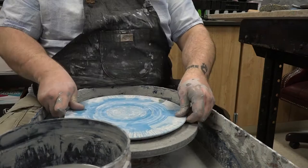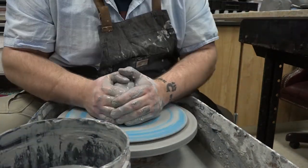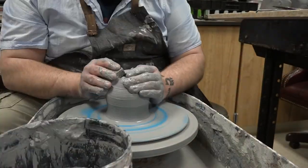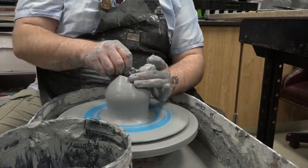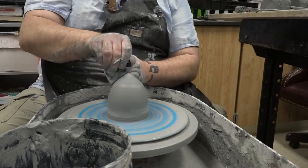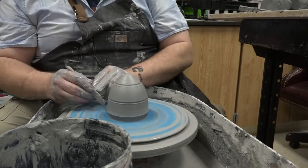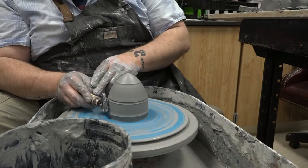For this project, you're throwing that cone vessel. Once that cone vessel starts to set up some, I do take it off the wheel to set up. I throw all my stuff on a bat — that disc thing attached to the wheel head — and the reason I use a bat is because I leave the bat pins in my wheel. I'm just lazy. I could take the bat pins out and throw directly off the wheel head, but because I'm throwing several pieces at one time, I need to be able to switch out the projects at a moment's notice, and that's why I use the bats.